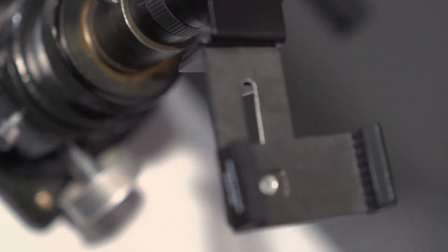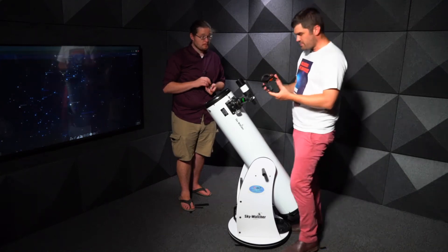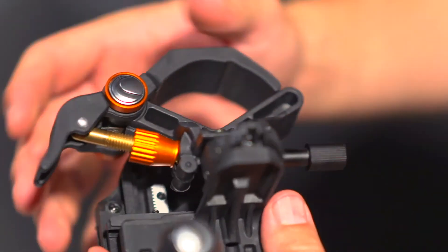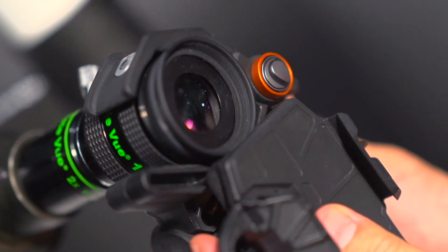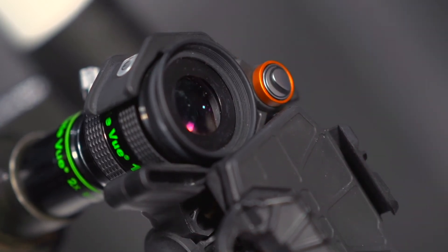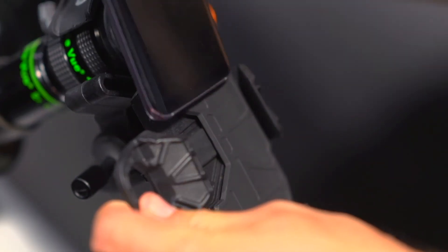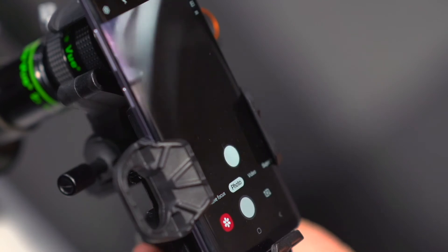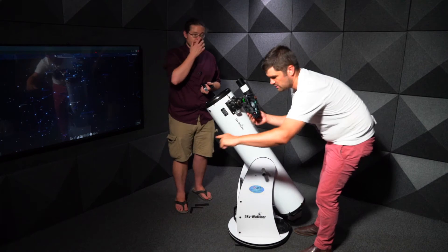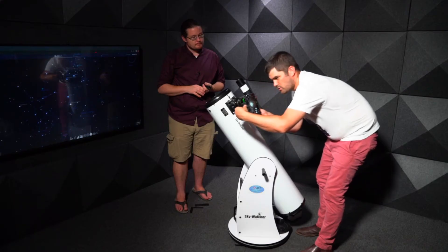The more complex phone adapter holds the phone more securely. Loosen the gripper as much as possible, grab the eyepiece, then tighten it up really tight. Slide your phone in, activate the camera, and use the adjustment knobs — one for up/down, one for left/right — to centre the image. Align the y-axis, then the x-axis. If you're too close, back out a little.